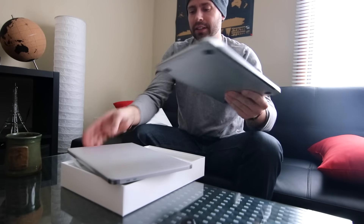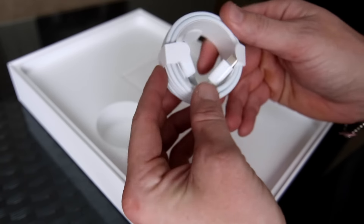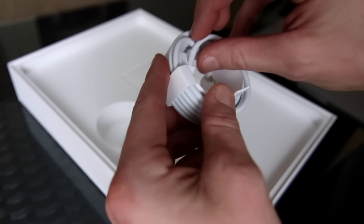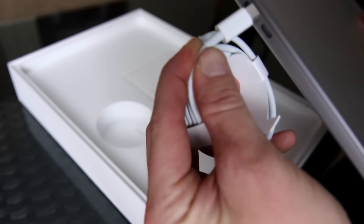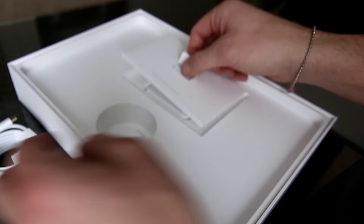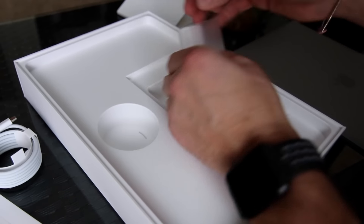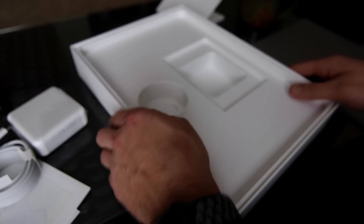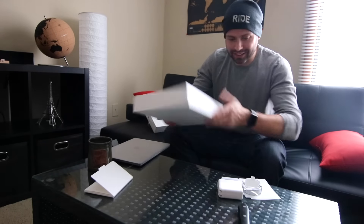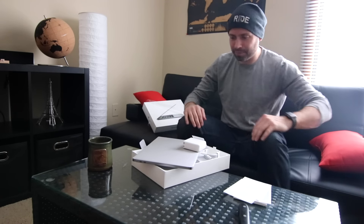Moving on, what else is in the package? We've got a beautifully wrapped charging port, and look at that — brand new charger. It's crazy to think about these new ports. A couple of Apple decals, the charging port, and that's literally it. Look — you've got your laptop, your charger, your little manual, and decals. That's it. It's brilliant, it's so simple. That's our unboxing. Let's fire this baby up.